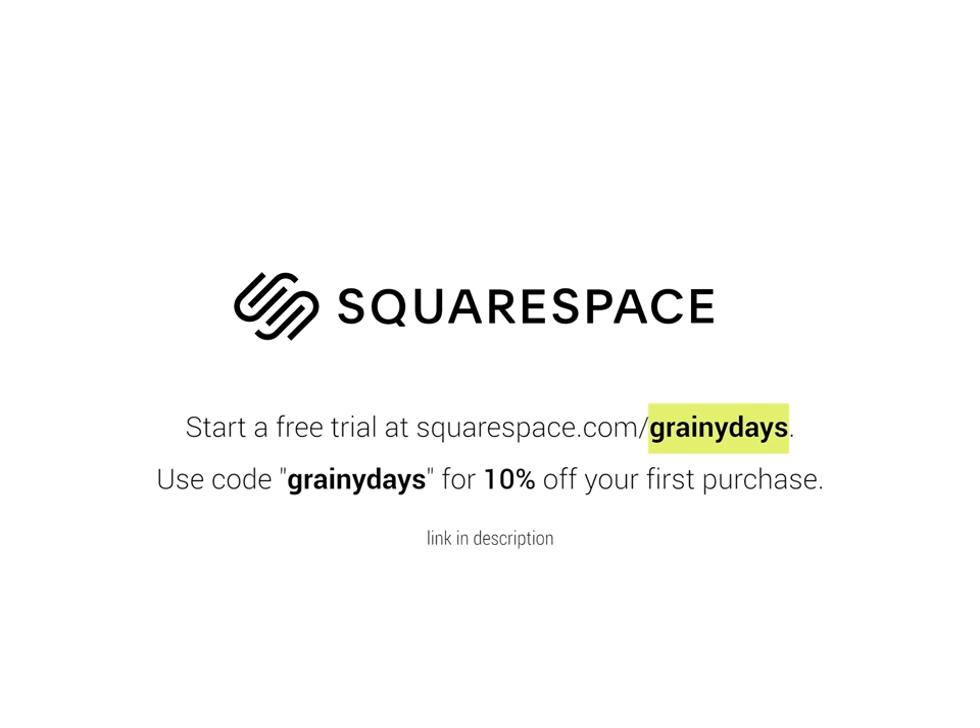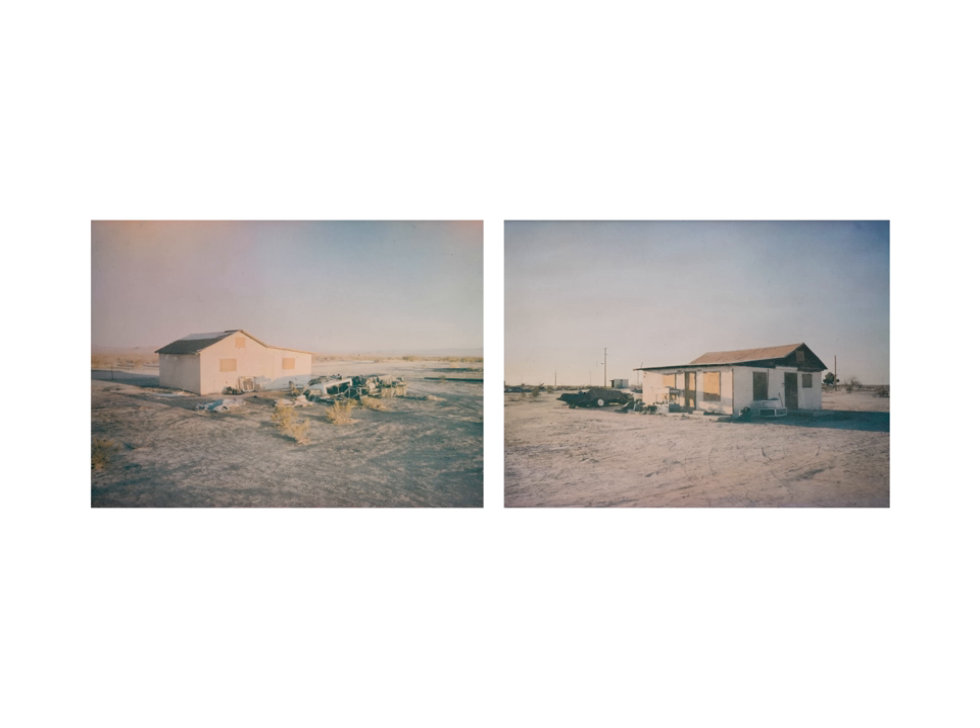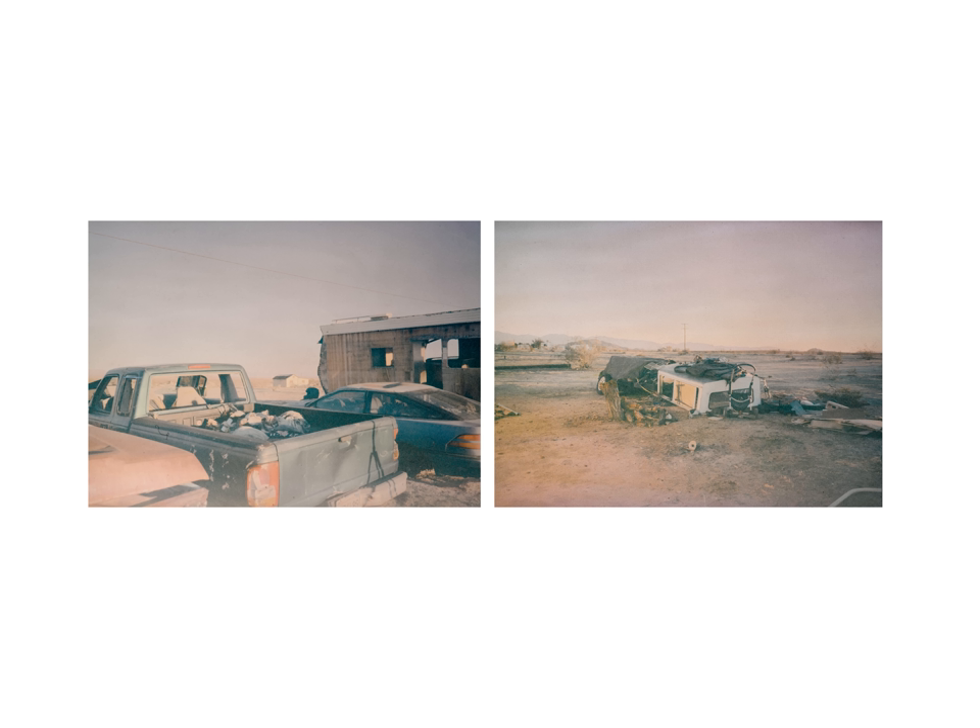I definitely would not pick up this film stock again, and I don't know what I'm going to do with the last roll I have except let it sit in deep cryo freeze until the day I forget about the pain it caused me. I would definitely recommend cross-processing this film in C41 if you do decide to pick it up, but just don't expect results that'll blow you away. It's definitely a look — it's just not the look I was going for. Let me know if you think they look cool, or if they just look like the damp ceiling of a bar before smoking inside was outlawed.